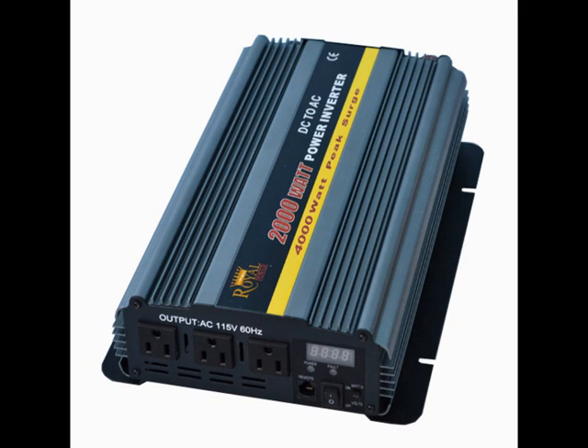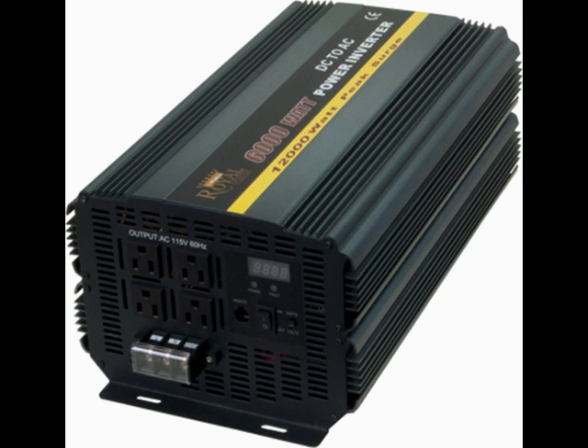DC to AC power inverters are available in a large variety of different sizes. You can find them as small as 50 watts and as large as 6000 watts. With 6000 watts of power, you'll be able to power 50 amps worth of devices, which is pretty much any type of standard household electronic.